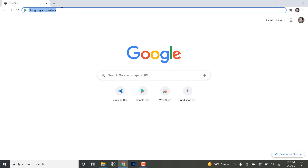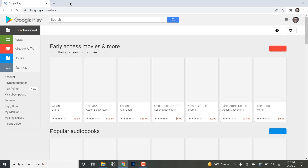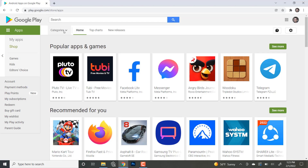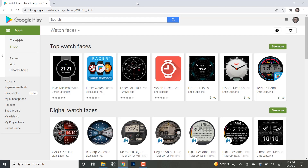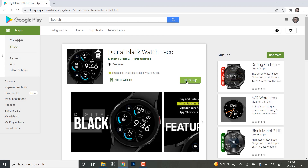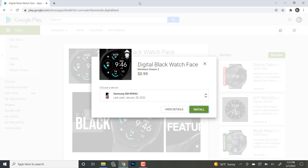The next way to purchase and install a watch face is using your computer browser. Go to play.google.com/store, and from here in the left sidebar click on apps. Go over to the categories tab and scroll down to select watch faces. Here you can navigate through many options within different categories or use the search function to search a keyword. When you're ready to buy, click the green buy button and complete your purchase. Next, select your watch model from the choose a device dropdown and click install. It will take several minutes for the watch face to install on your watch.